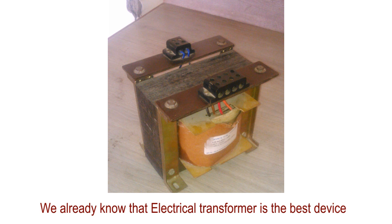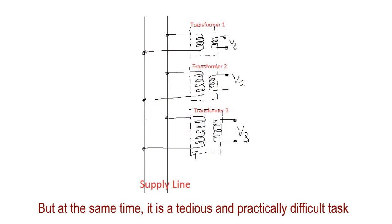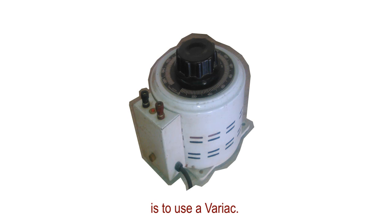We already know that an electrical transformer is the best device to change the voltage level of supply mains to a desired level. But at the same time, it is a tedious and practically difficult task to use different transformers to get different voltages. So, the most feasible option we have for producing any required voltage level in the lab is to use a bariac.